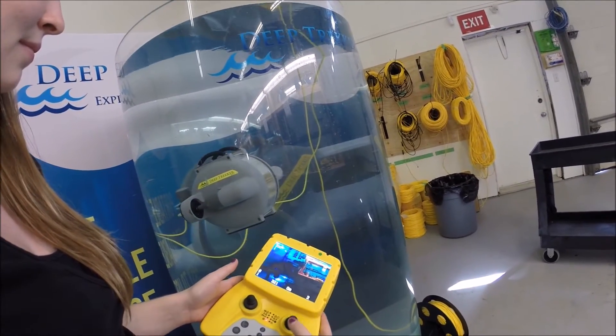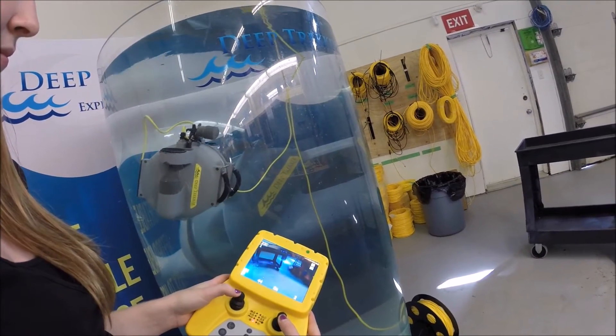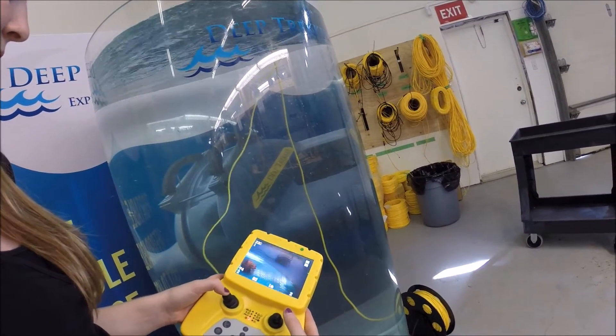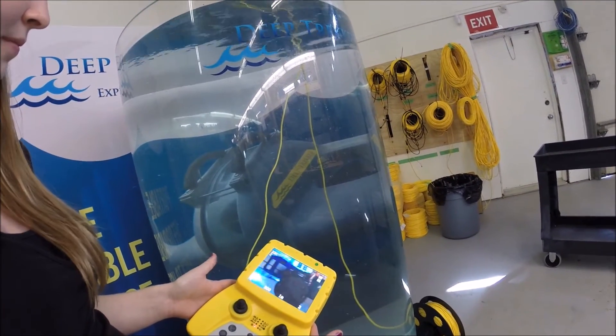How about giving us a demonstration of how it goes down? The right one goes forward and hold, and the left one goes forward as well. Once you let them go, the ROV turns back to neutral.